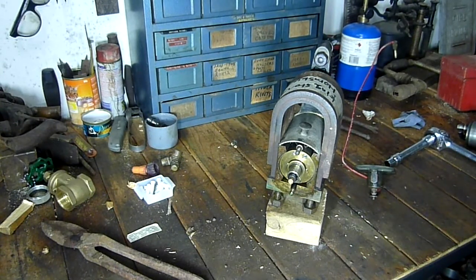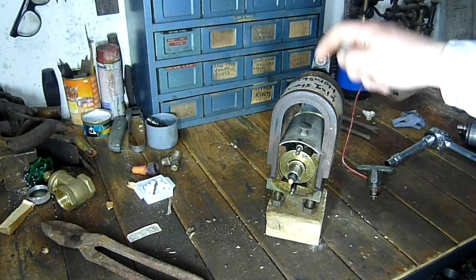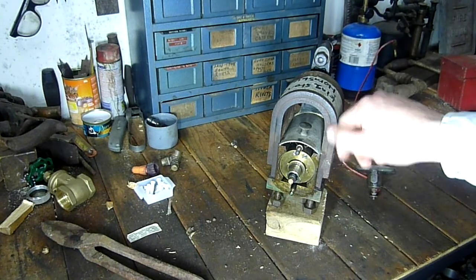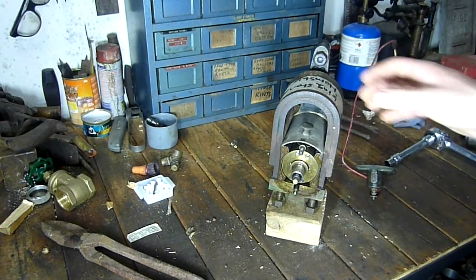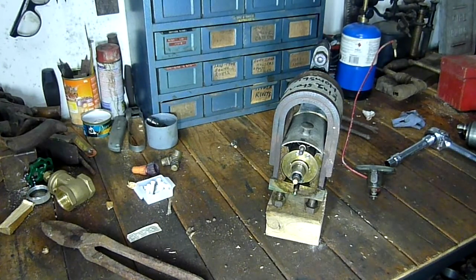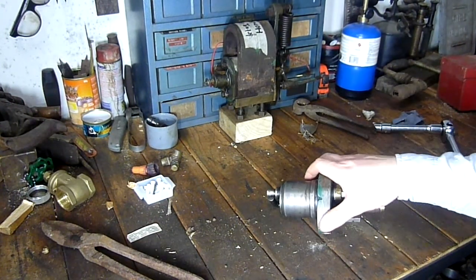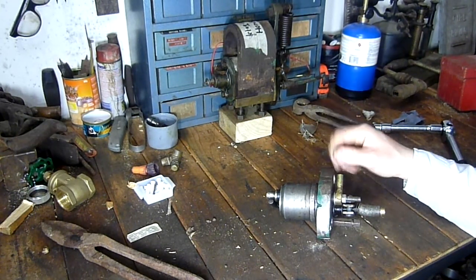The most common problem I've found is the magnets getting weaker. In this case, this magneto needs to have the magnets re-magnetized. Anyway, I'll change the camera and we'll take a look at an igniter.